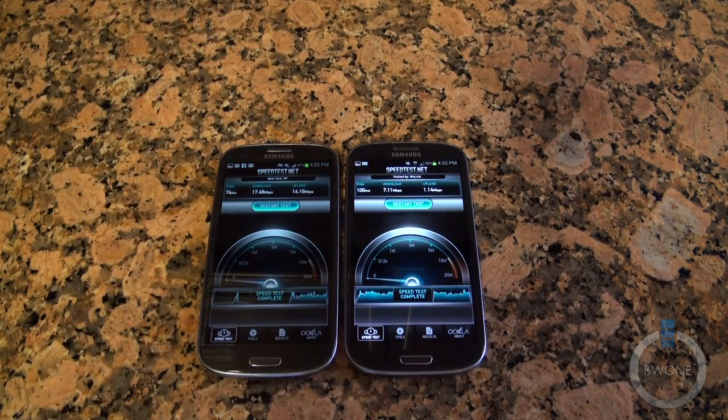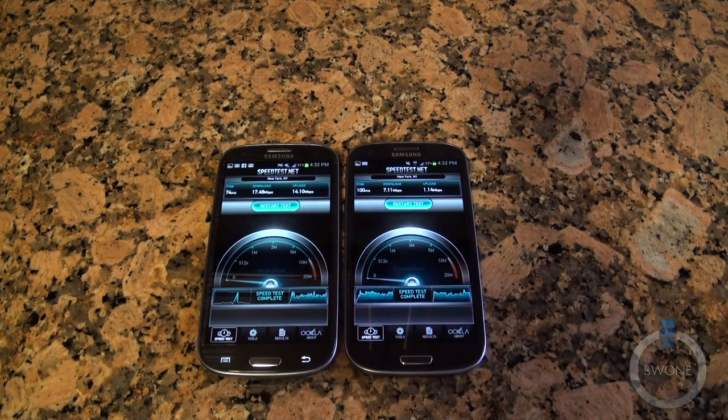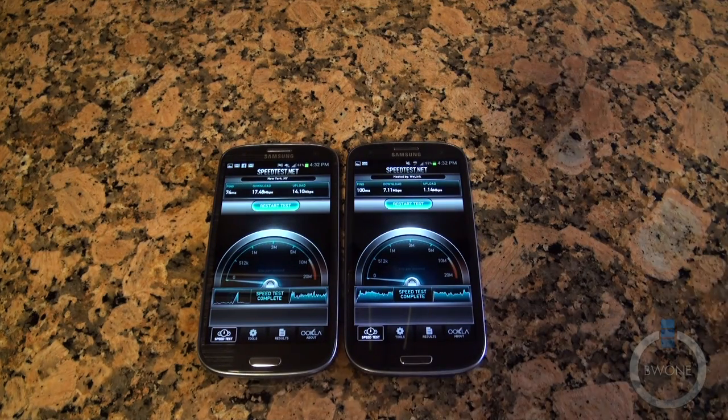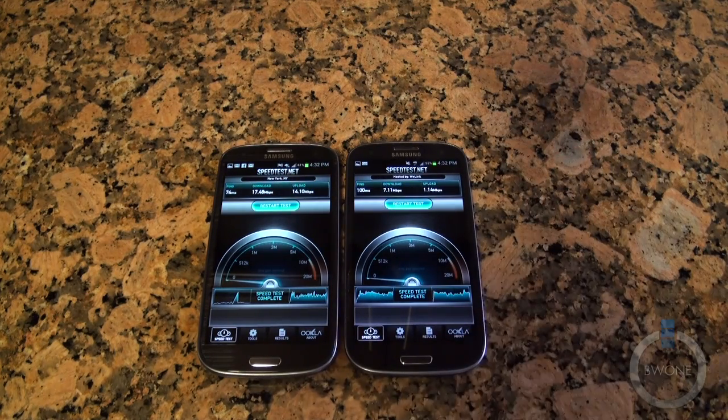The speed test results are in. The AT&T with LTE comes in at 17 down and about 14 up. The T-Mobile HSPA+ 42 megabits comes in at 7 down and 1 up — so definitely significantly slower on HSPA+. Though it might not be in this area that we're able to get the fast HSPA+ 42 speeds — you might need to go closer into the city. With LTE you're getting the speeds you'd normally expect.